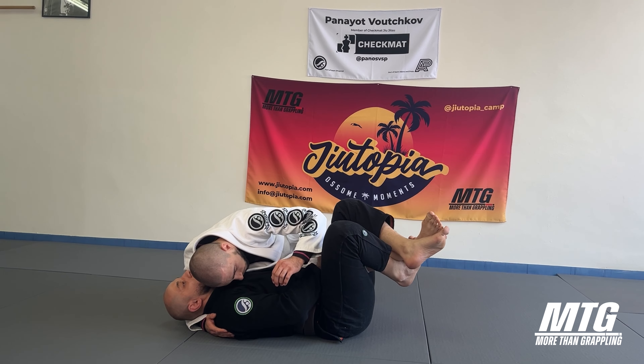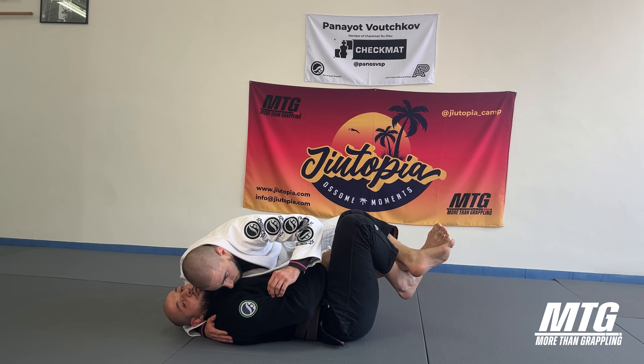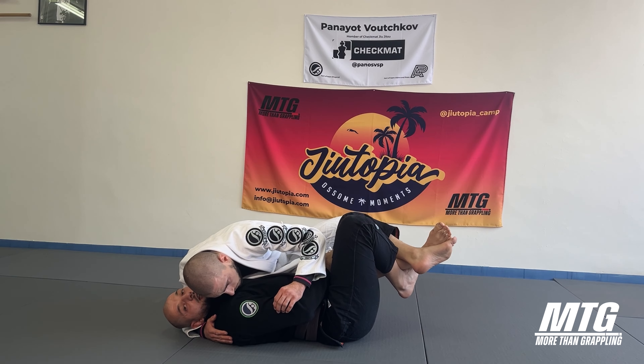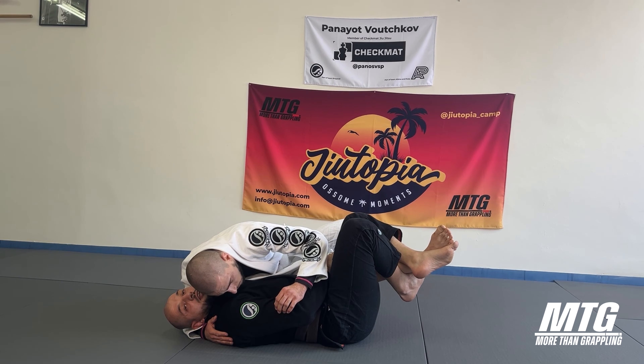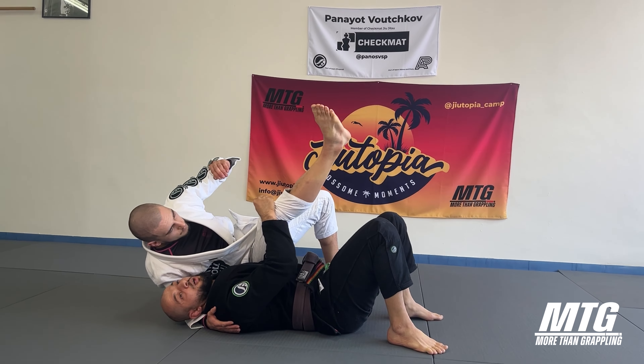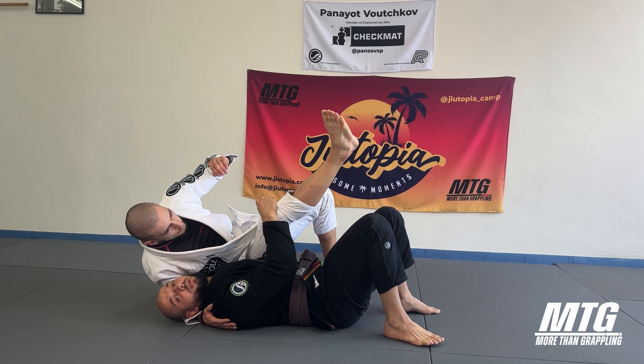When the guy tries to free his knee it's really difficult because I keep him down and I have a grip also on his pants. I take my time and I'm ready. I have to be quick and as explosive as I can in this position.